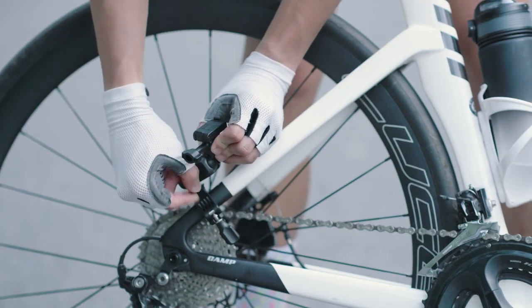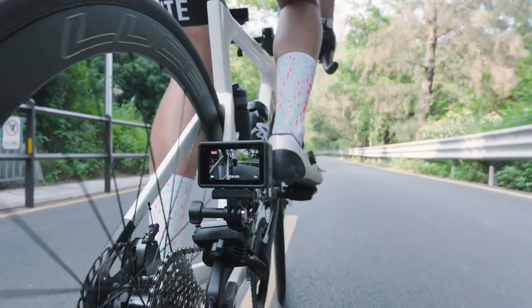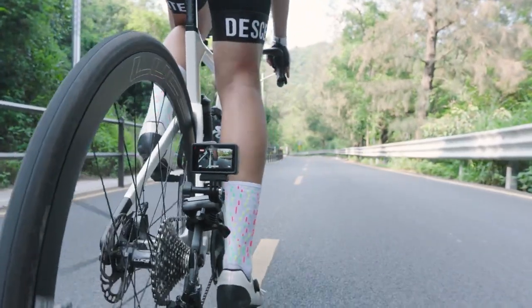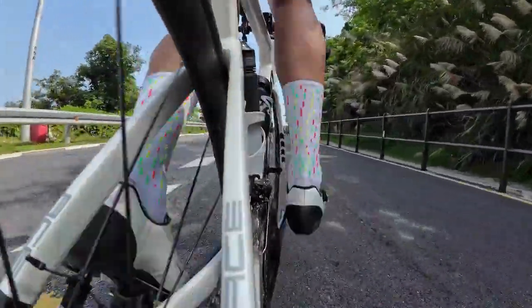You can also mount the Osmo Action Handlebar Mount on the side frame of your road bike. By rotating the ball joint, you are allowed to take shots at various angles, such as the road surface or rolling wheels while on the move.